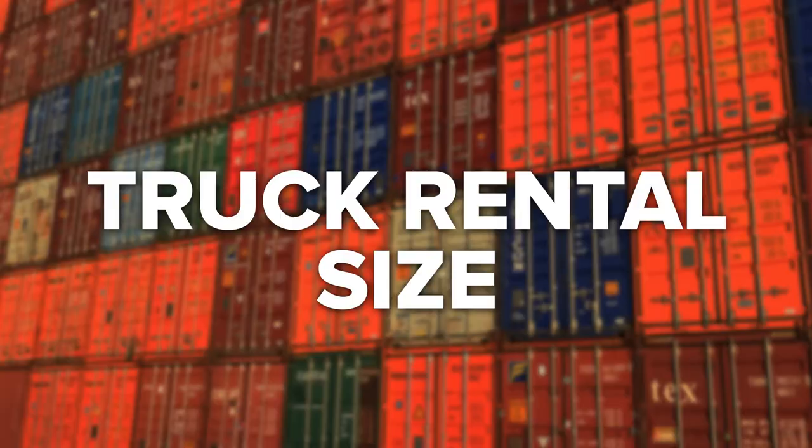Truck Rental Size: Ideally, around four to six weeks before you intend to move, you need to reserve your moving van or truck. You can find a wide range of different sized trucks, from small cargo vans to larger vehicles that can accommodate a whole house worth of belongings. Although you may be tempted to try and save money and pick a smaller truck, in the long run this will end up costing you more, as you'll need to make multiple trips to and from your old home to your new one.